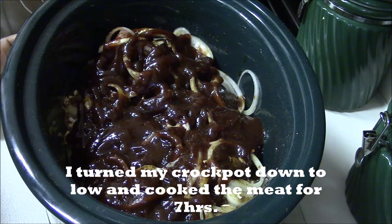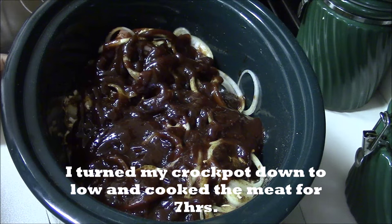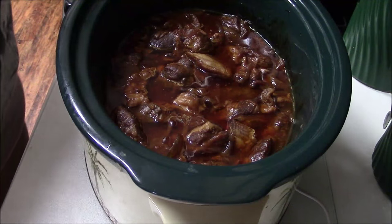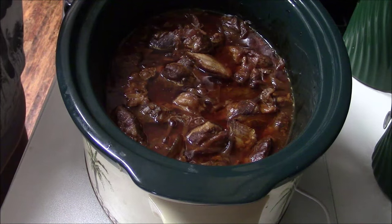I've already had my crock pot set on high so it's already warm and ready to go. I'm gonna let this cook for about seven or eight hours, and I will be back then to show you what the finished product looks like. Thanks so much, see you later, bye.